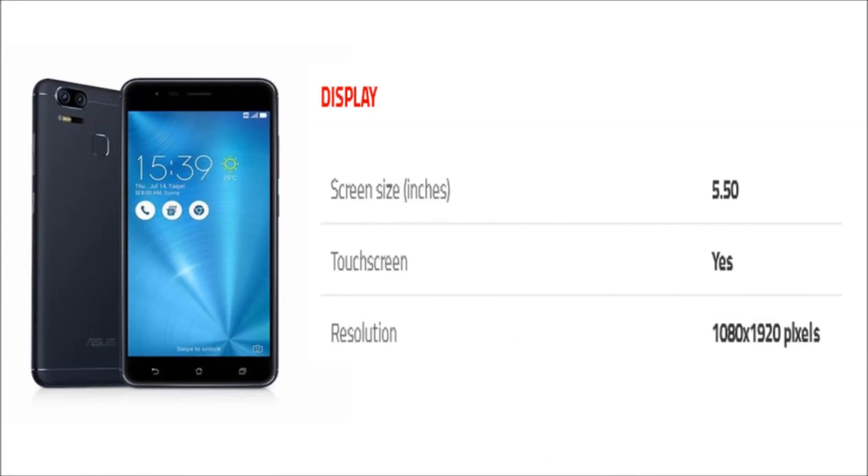The phone comes with a 5.50 inch touchscreen display with a resolution of 1080 x 1920 pixels.